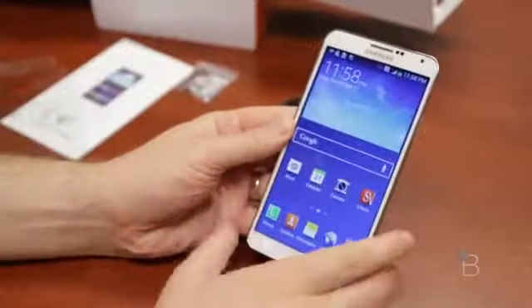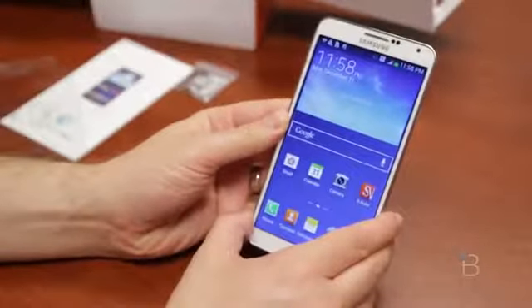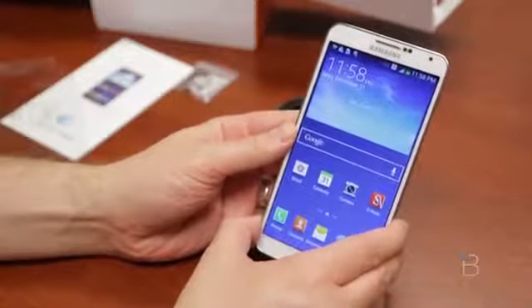But until then, let me know if you have any questions on things you want to see about the Galaxy Note 3. Please check us out at technobuffalo.com. I'm John Rettinger, and I'll see you in the next video. Bye-bye.